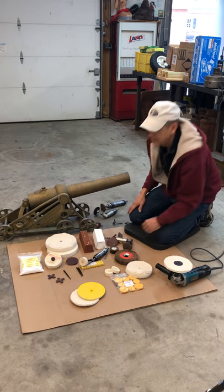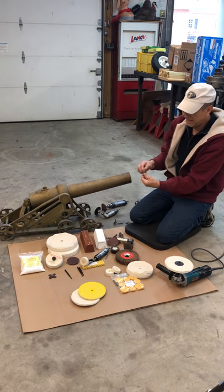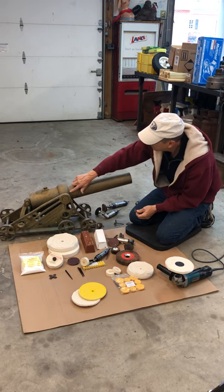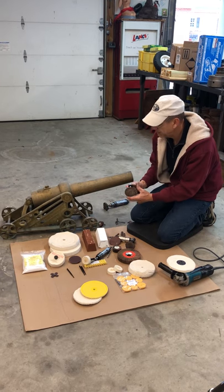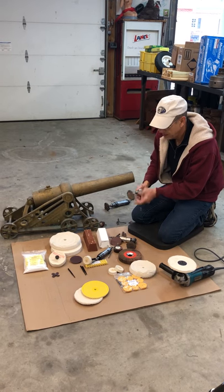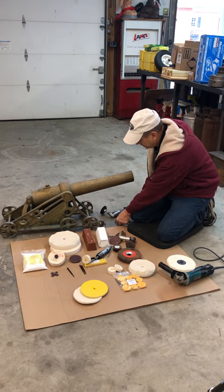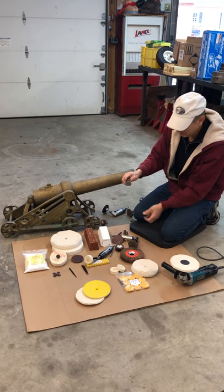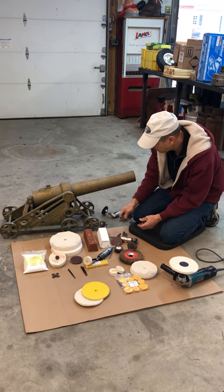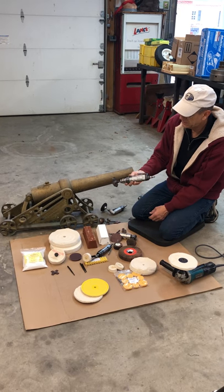We'll also use cross pads — those will actually flex, they bend, and they're great for getting up into corners. If you try to go in with a round disc it would dig and gouge, but the cross pad will flex and do marvelous things. The more tattered they get, the better they actually work.